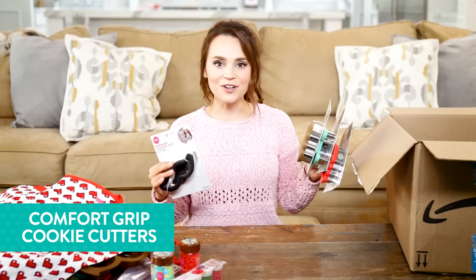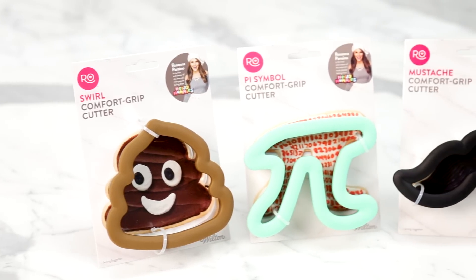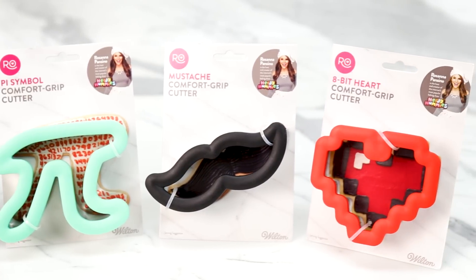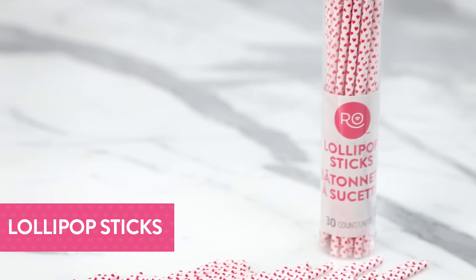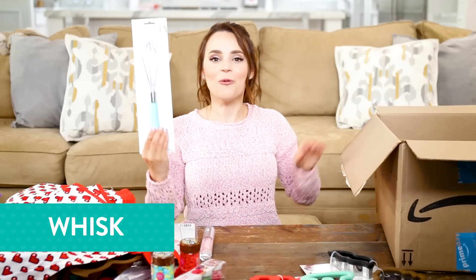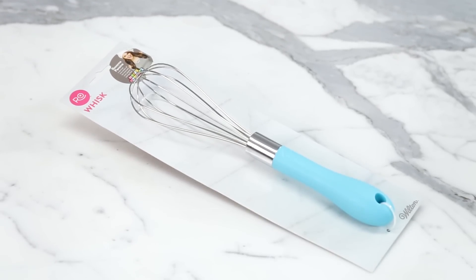I made a bunch of cookie cutters. All of them are Comfort Grip — I absolutely love Comfort Grip cookie cutters because when you're cutting out the dough, it doesn't hurt your fingers. Little lollipop sticks — they're simple but they have cute little heart designs on them. Can't forget a whisk! Every kitchen needs one — it's got a grippy handle and it's the perfect size.